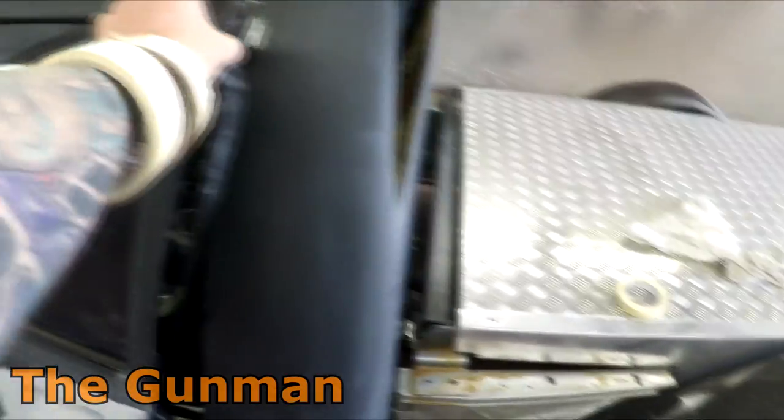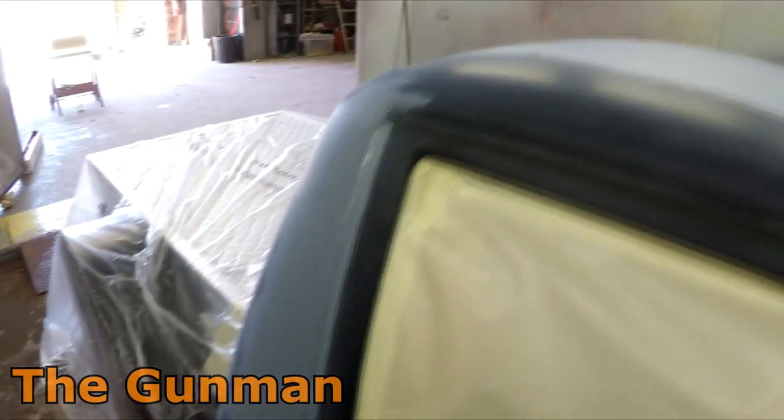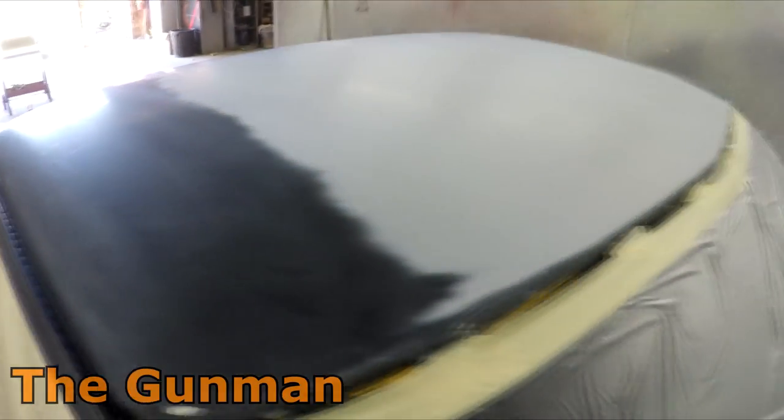That's been put to the test of time because on my own VL Commodore I had an area where I had to put some of that primer, and over a month down the track I kept checking on it — not one piece of shrink back whatsoever. So yeah, I'm confident with that 1K acrylic primer.